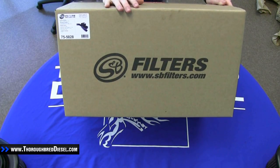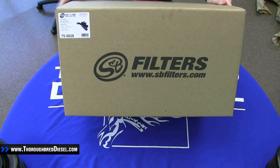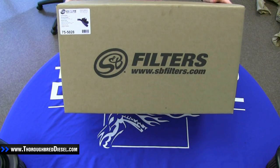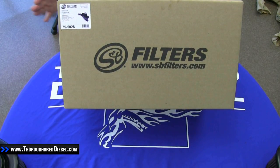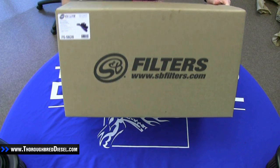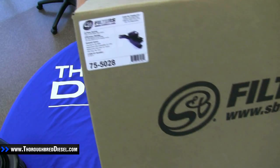You can see nothing really fancy about the box. S&B does stamp the logo on it. The other three sides of the box are pretty much the same. We will draw attention to this one side, which will have the data tag up in the upper corner here. That's going to have the part number on it as well as the year fitment.